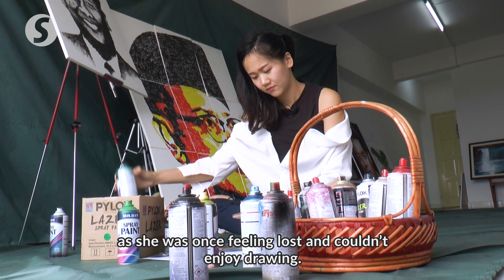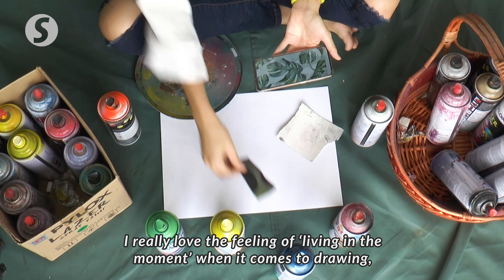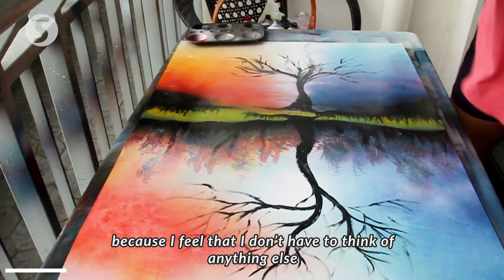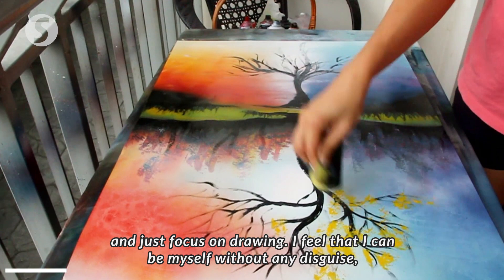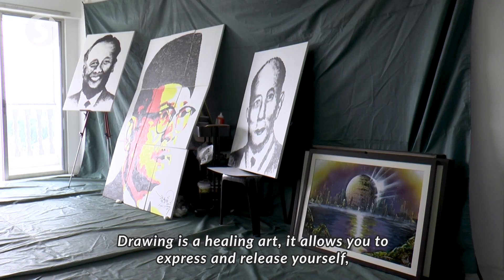Ng recalled that she used to have a love-hate relationship with art, as she was once feeling lost and couldn't enjoy drawing. But she is glad that she found love in art again after rediscovering joy in making artwork. When she paints, she is very focused and cannot think of anything else — she believes painting is a kind of healing art.